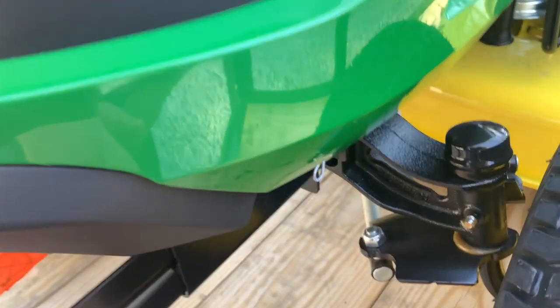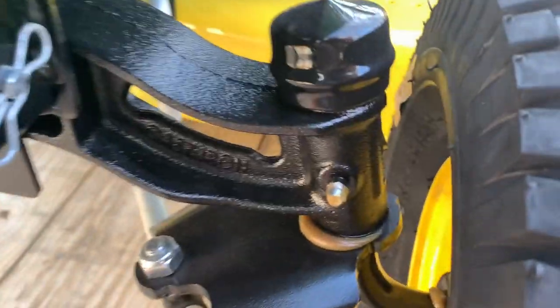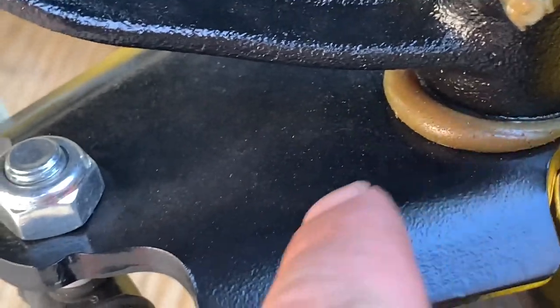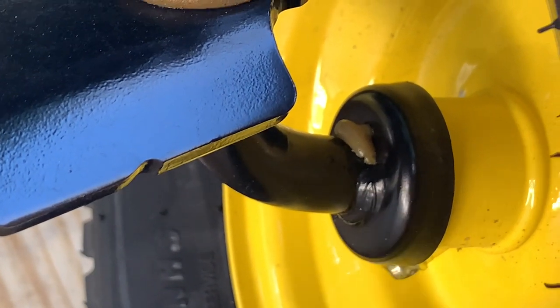Zooming in on the spindle — I saw a couple of people complaining that they don't look like they're greased from the factory, but you can clearly see this one was greased from the factory. The front axle was greased as well.